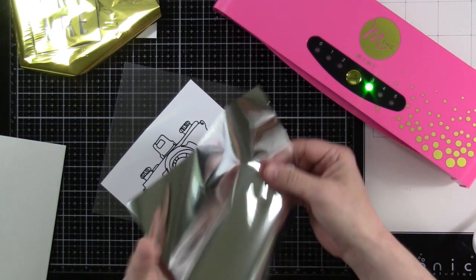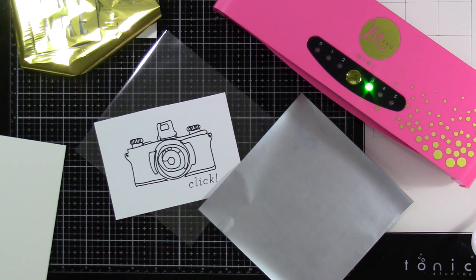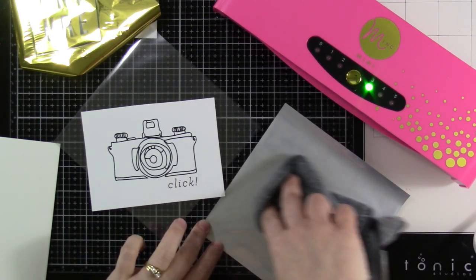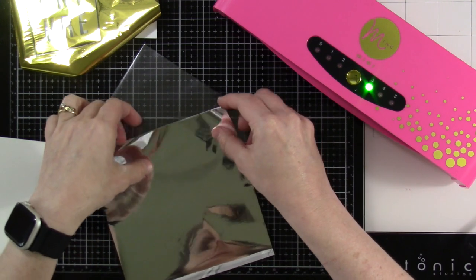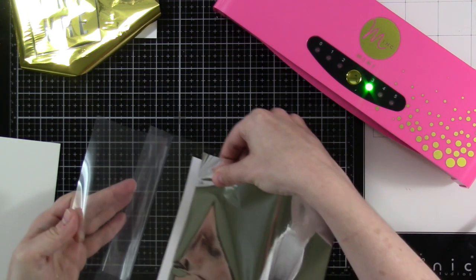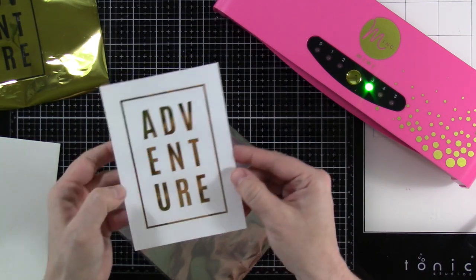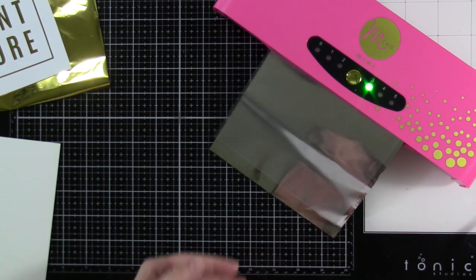Always make sure the pretty side of your foil is facing up. Another step you should do every time: wipe down with a microfiber cloth or a brush — wipe the front of whatever you're foiling and wipe the back of the foil. If there is any dirt or dust it will leave that spot unfoiled. I had a few little black spots because I forgot to wipe it down.